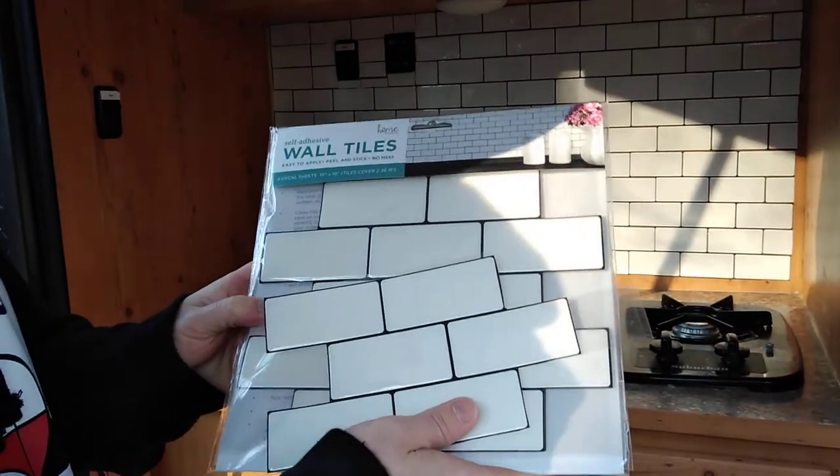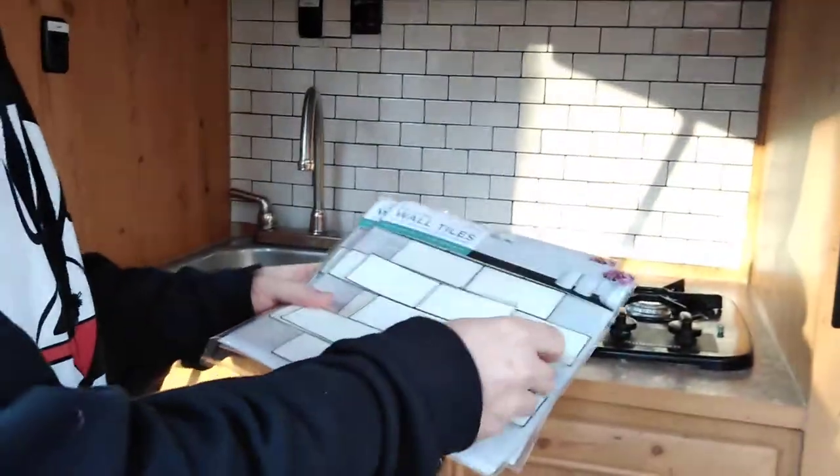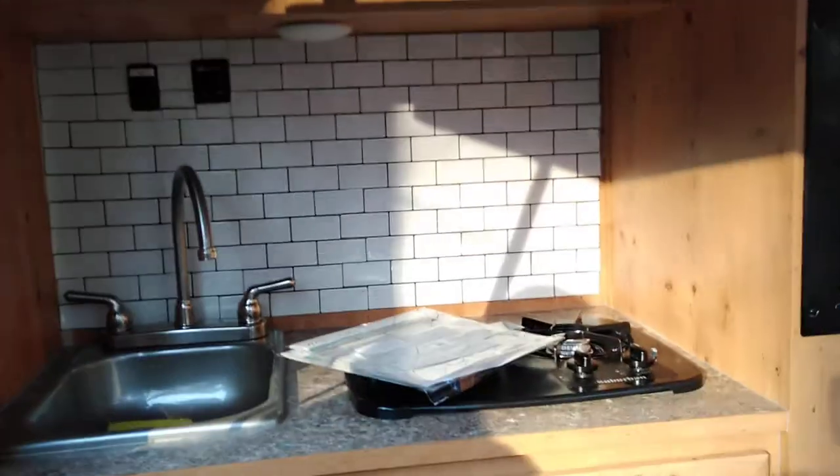We got them for half off. Basically, you take them out of the package, pull the backing off, and stick them on the back wall. As you can see, we've done the whole back wall — just showing you a short video of how we did that.